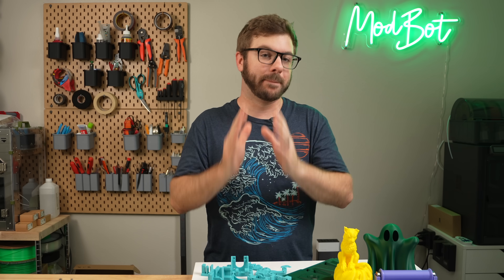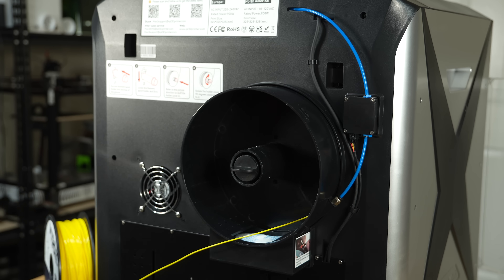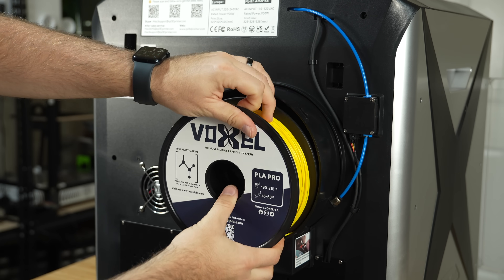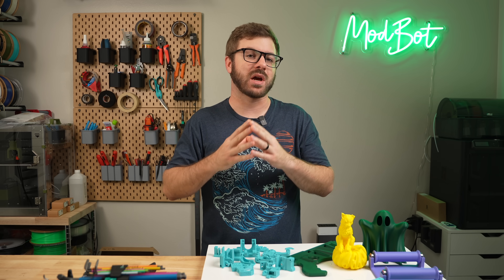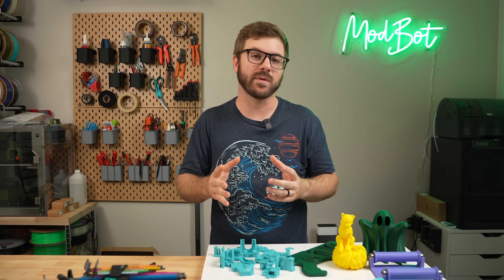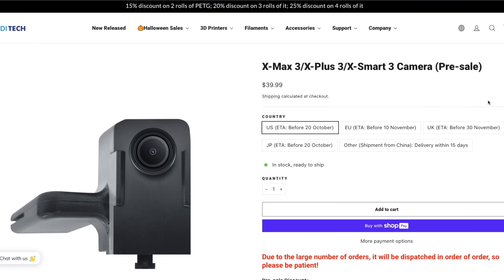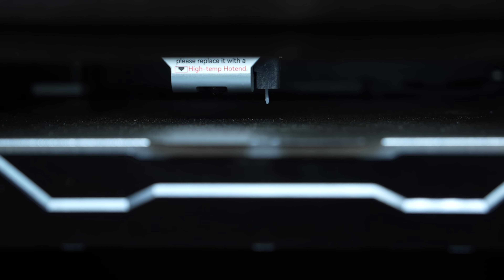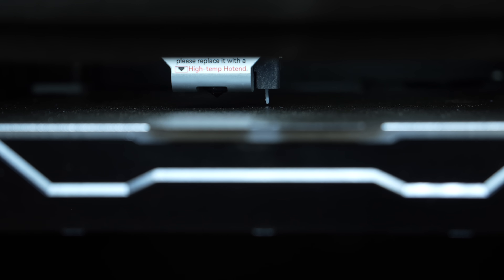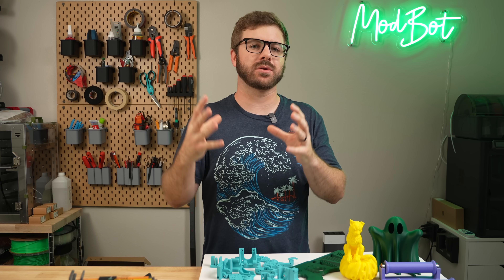Moving on to my gripes: the printer is bulky. Separate from the large build volume, the outer plastic shell adds quite a bit of heft, so you really need a fairly large dedicated space. Placement of both the spool holder and the flash drive port are less than ideal — I'd recommend printing a different spool holder and using a USB extension cable to bring the port to the front. The bulky shell also makes it difficult to get a good view of a print as it starts. For the price, I wish they had just included a camera — Qidi is releasing a $40 camera upgrade, but it feels like it should have shipped with one. And lastly, I'm just not a big fan of the BL Touch; given what many other manufacturers are using, it would have been nice to see load cells or some kind of strain gauge. Most of my complaints are things that can be solved relatively easily, but I just wish they had spent a little more time on those finishing touches.